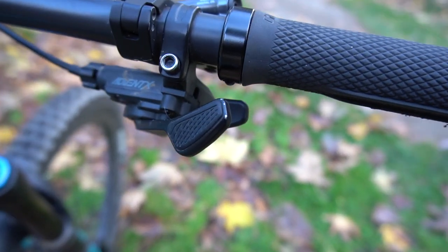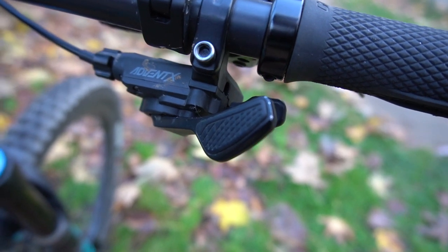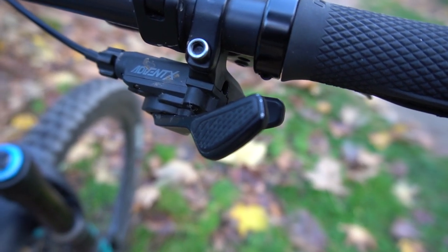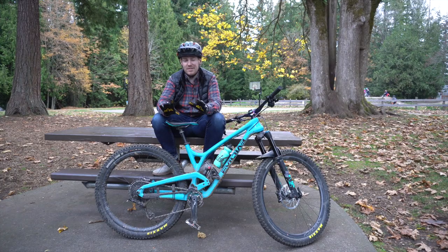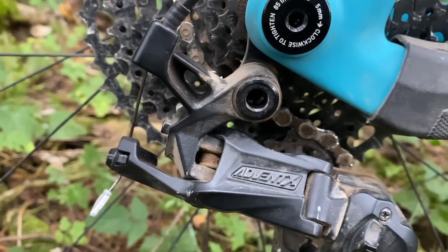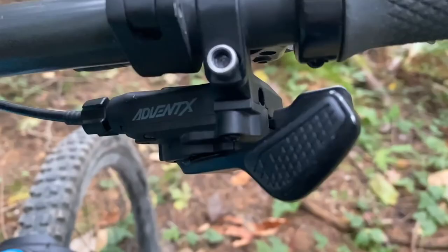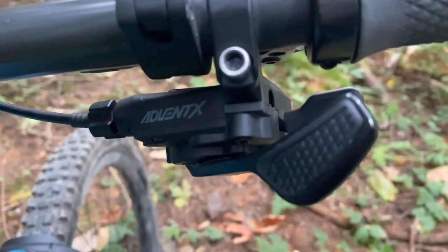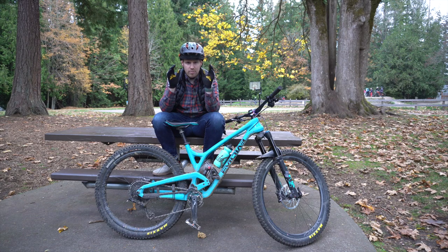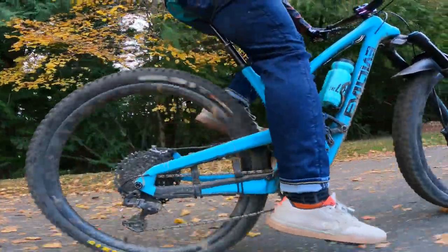I'm a huge fan of low-cost things that have great reviews and last a long time. I've been riding this drivetrain nonstop for six months on all my bikes — about two times a week out on trails, putting it through the paces in all weather conditions. I can't wait to share my long-term review. It's probably better to talk about the overall feel while actually using it out on the trails, so let's get out there.